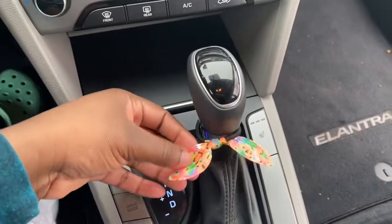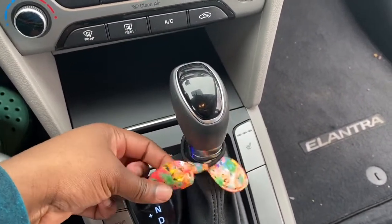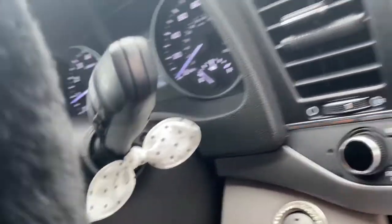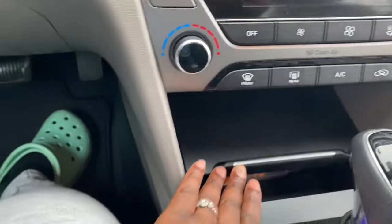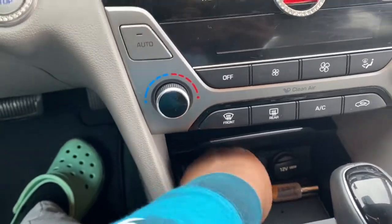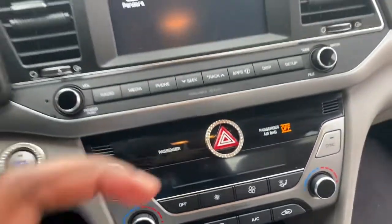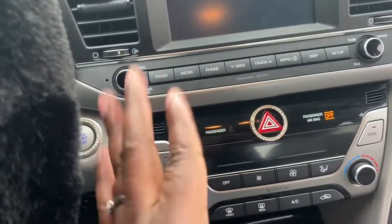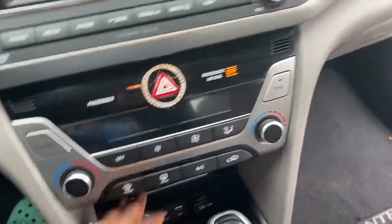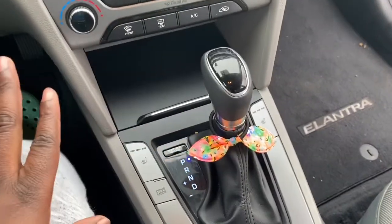I just got these little scrunchies — they came with an order I placed for hair, so I just put them on the gear shifter. And then I love this: I just have a car charger port, which I showed you guys in my car essentials video — I'm gonna leave a link for it. So I got my little lip gloss down here, and I just press it back and it closes again.